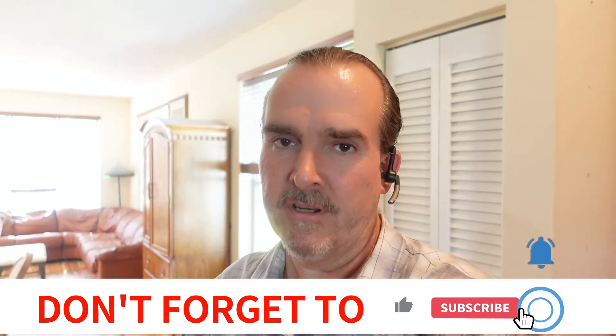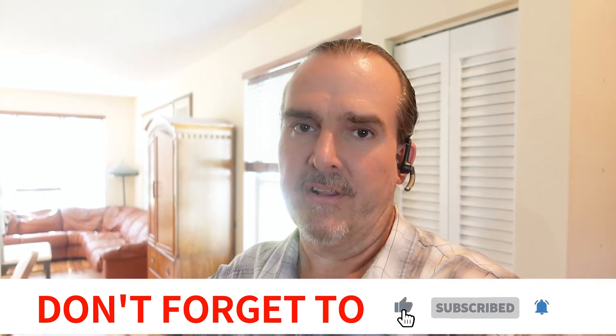Hi, my name is Tim. Welcome to my channel. I'm a flooring and stair contractor, and today I'm going to show you how we made quarter round out of our flooring to finish off our kitchen cabinet. So without any further ado, let's hit it.